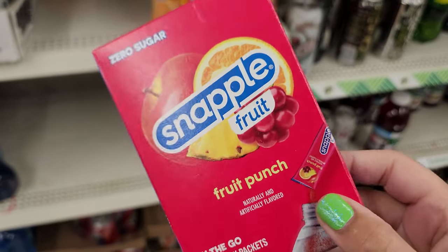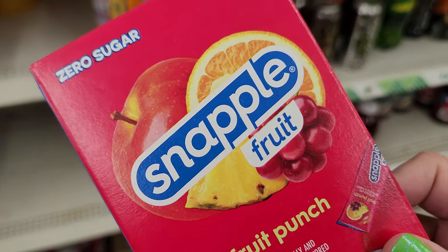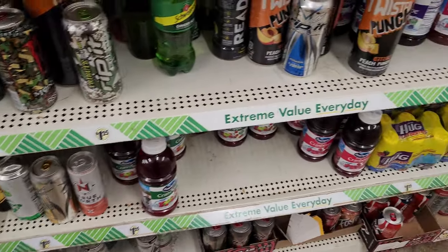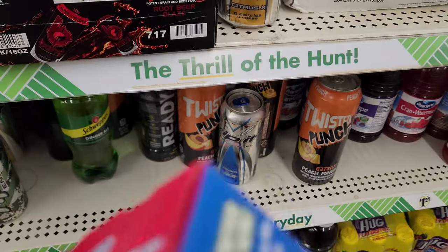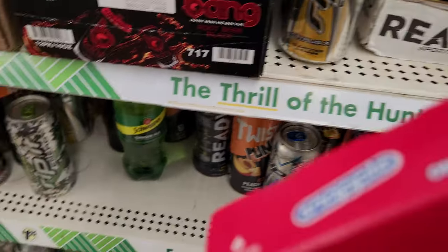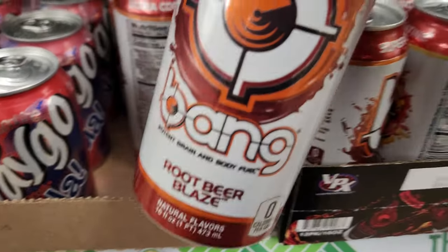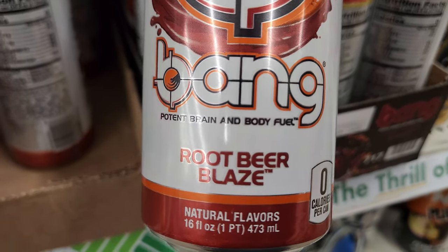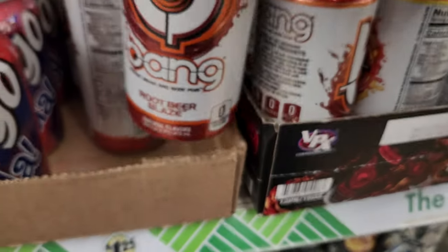I think I'm gonna get this — that sounds delightful. I don't drink energy drinks, but I know these are like pretty expensive, right? My friend drinks energy drinks. Crazy — maybe this is like not a popular flavor. I don't know.